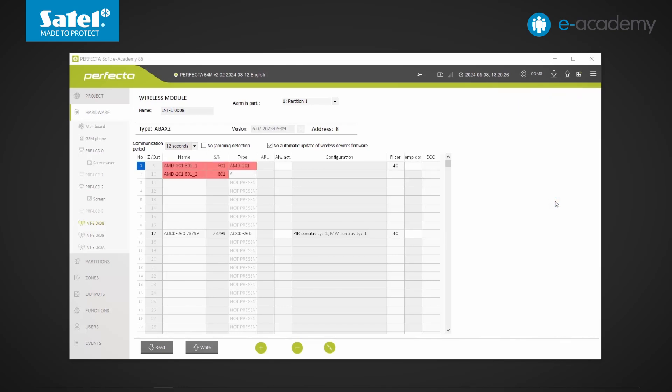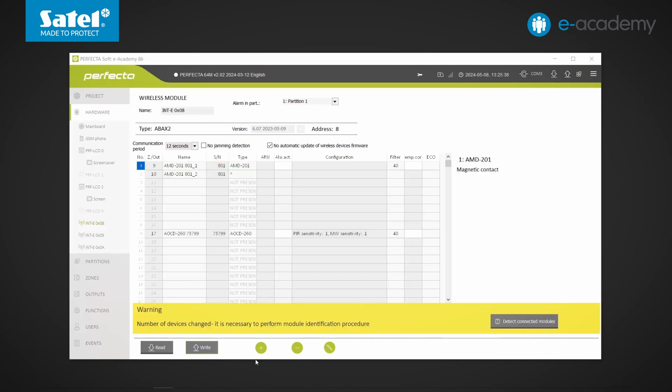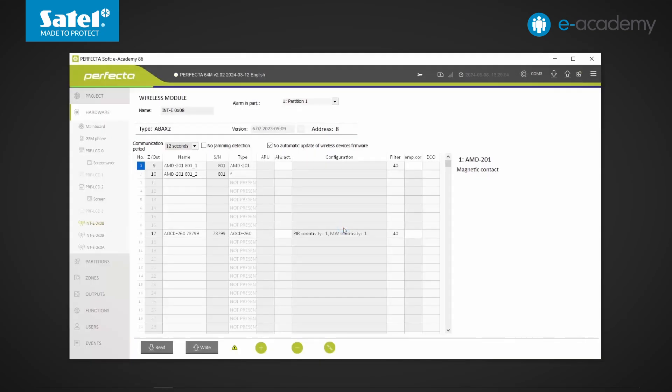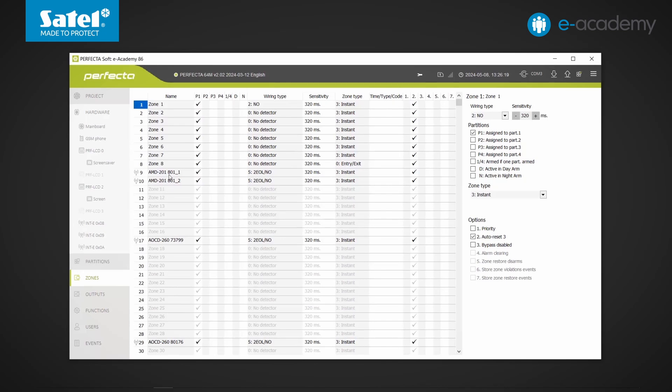I approve and send data to the controller, then approve the identification of modules and read data from the control panel. Now going to the Zones tab, you can see that the detector has taken two independent zones, and each of them can be configured in a slightly different way.